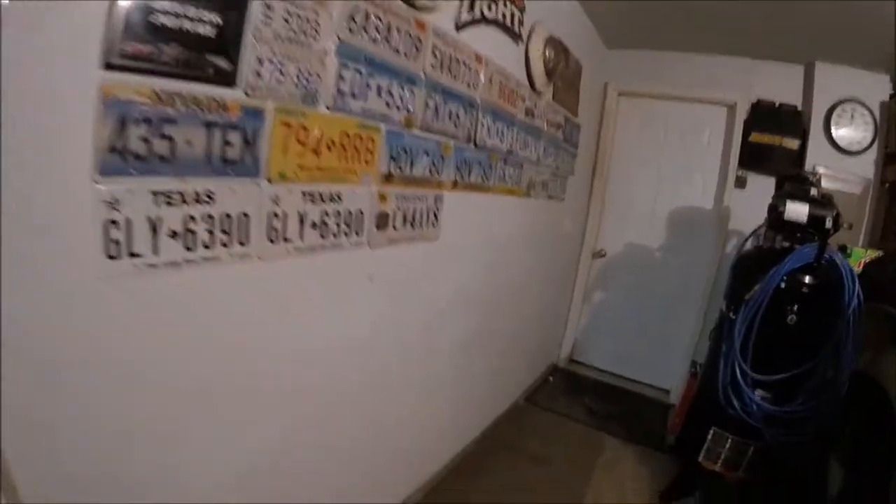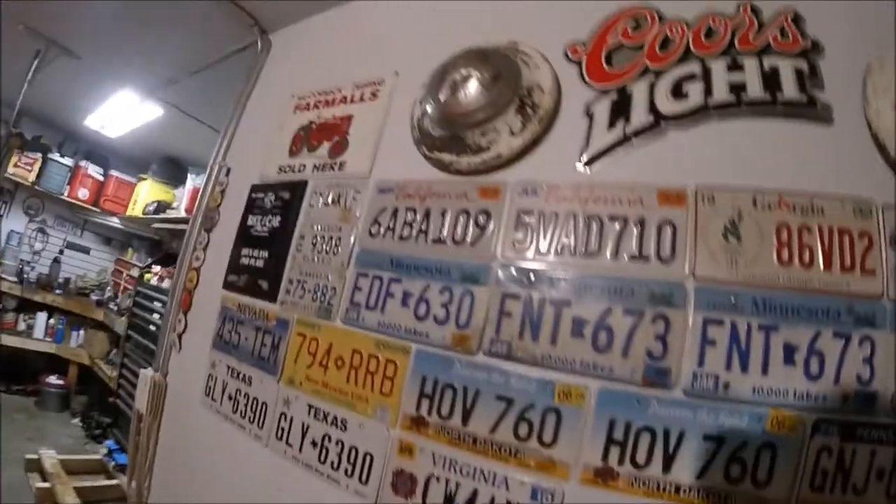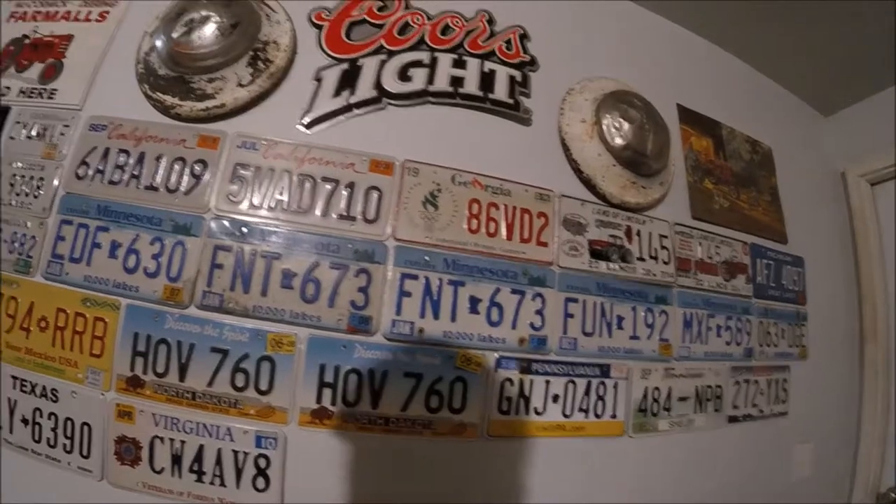So there's the wall. My plan is hopefully maybe I can get a license plate from each state and then try to go in alphabetical order as best I can. That's kind of what I've got going on now, but obviously as I get license plates I'll have to reorganize them.